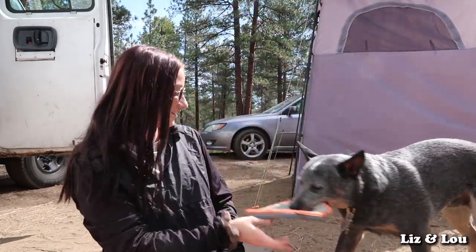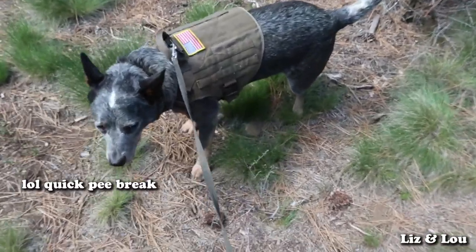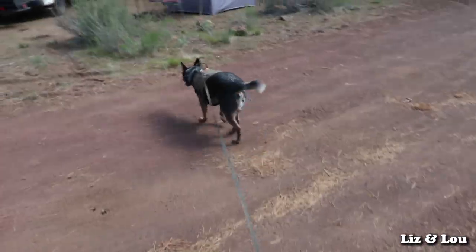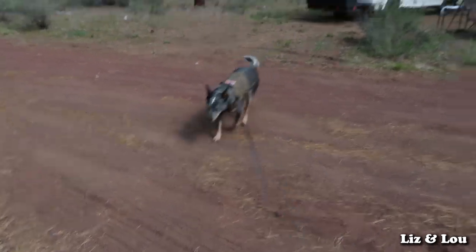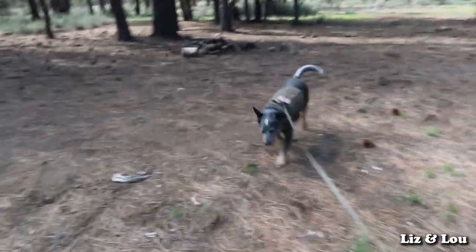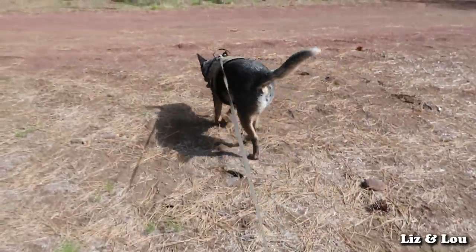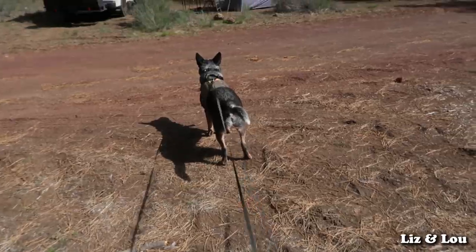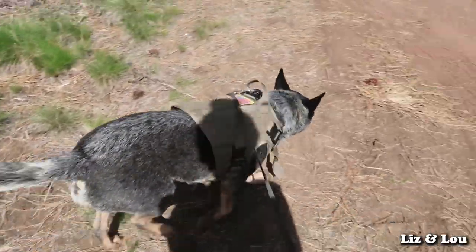He loves catching it — you can tell when he catches it he's super satisfied, prances around and wiggles his butt. It's a really good way to bond with your dog since you're both involved, similar to fetch. Louis has his harness and leash on because we're in a camping area where dogs need to be leashed. This is his Ice Fang tactical harness. I'd like to get a lightweight harness for play since this one is pretty heavy duty — we also used it in our skateboard video.